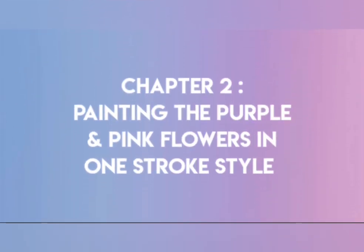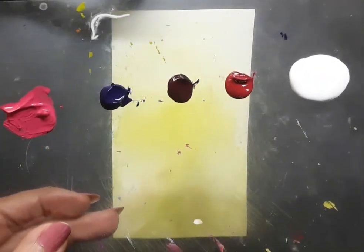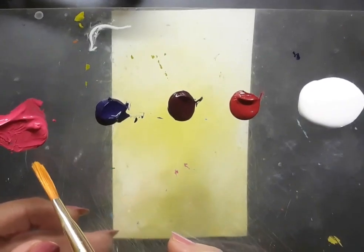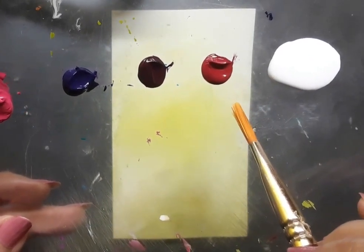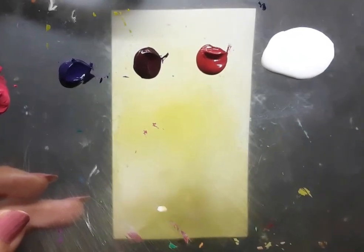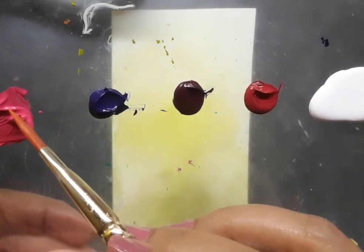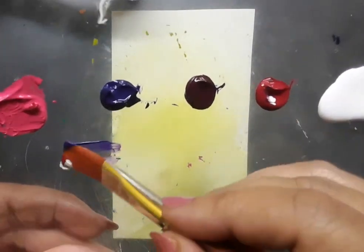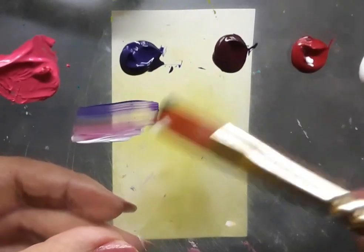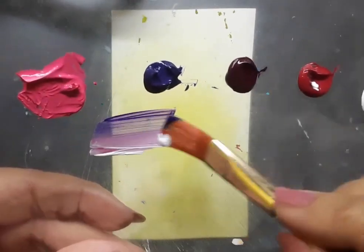That takes us to chapter number two — painting the purple and pink flowers in one stroke style on this particular background paper. Here is the palette: pink acrylic color, then deep magenta, purple, and permanent rose acrylic color along with white acrylic. I have a flat brush number six in hand and I am loading it with permanent rose, pink, deep magenta and a bit of white acrylic. It creates a beautiful mix of colors, and because I have used four colors, this is multiple loading of the brush — the speciality of one stroke style of painting.